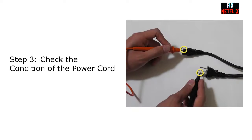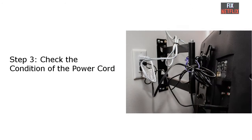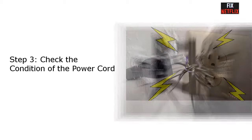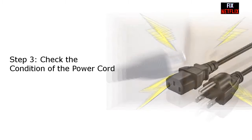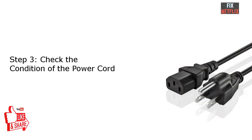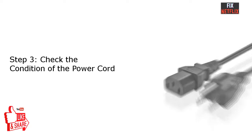Step 3: Check the condition of the power cord. A loose power cord could also be one of the reasons your TV won't turn on. Make sure the connection to both the power outlet and the TV are firmly plugged in. You may want to unplug it and then plug it back in again to see if it works. If it does not work, also check if the outlet itself is working, as it could be faulty.